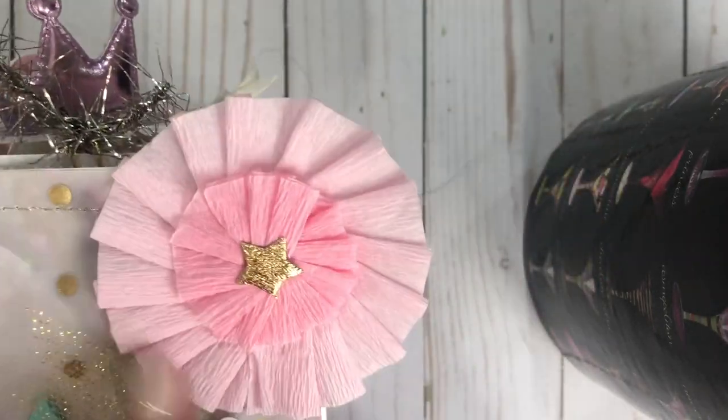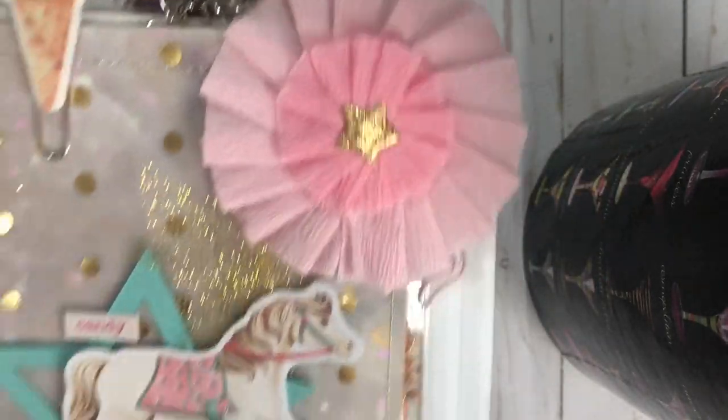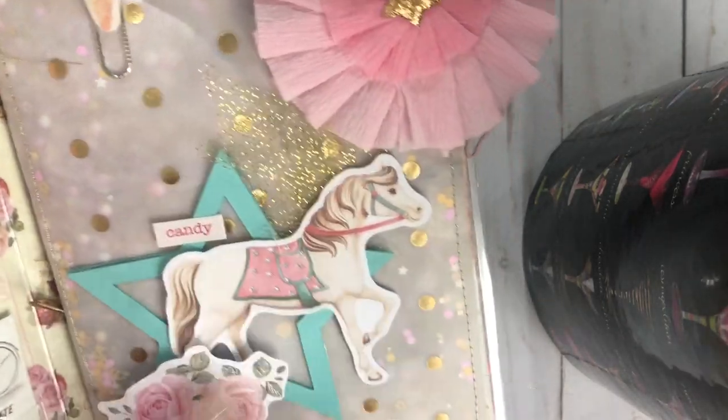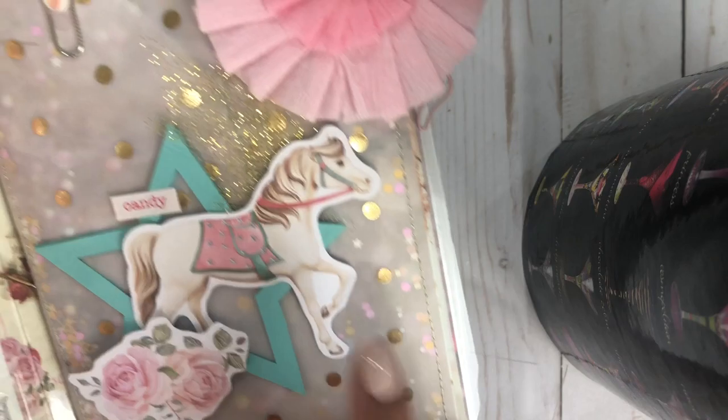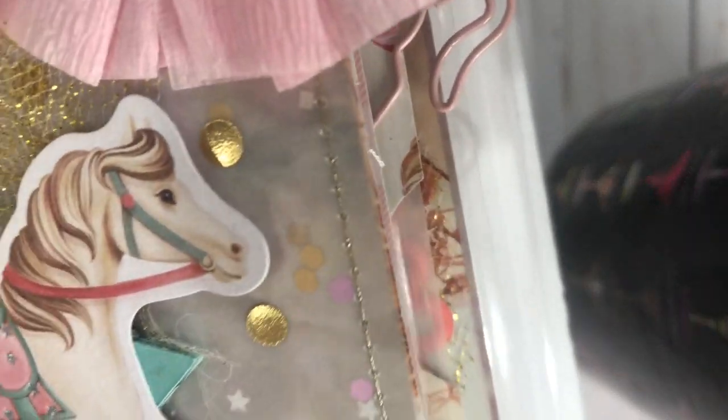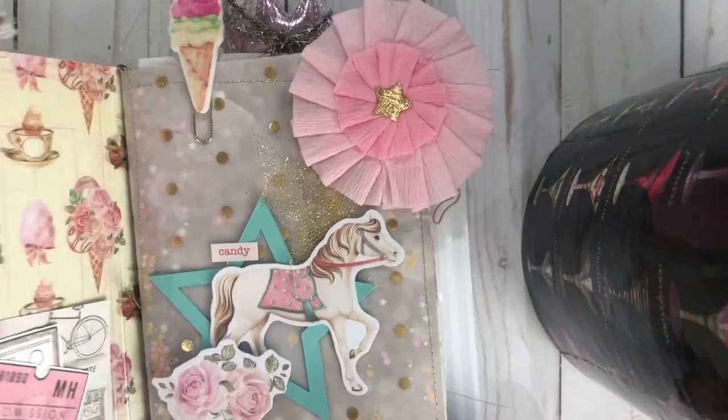And then these cute rosettes that Michelle sent me in a swap, and some of the cutouts from the Dulce collection. I sewed all along here with gold thread. So cute.